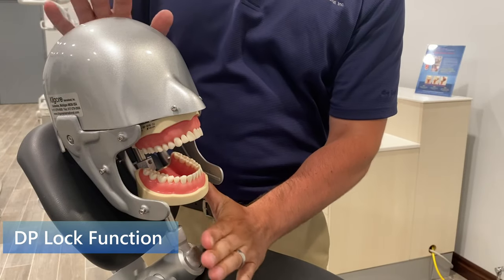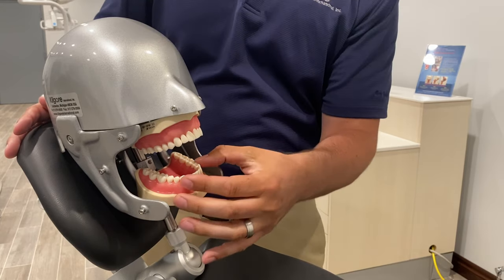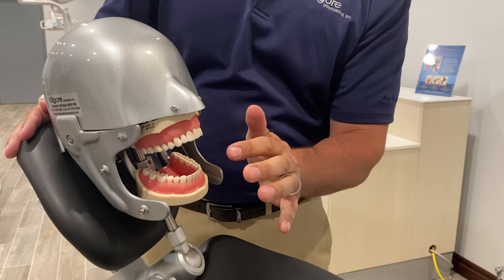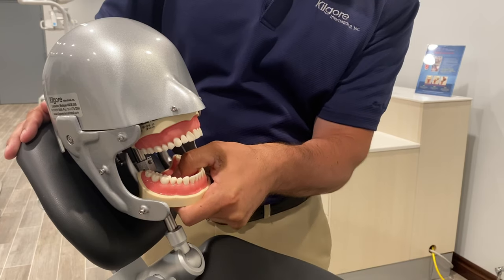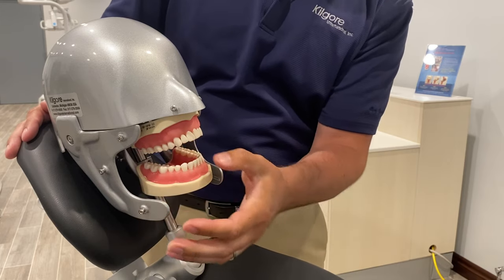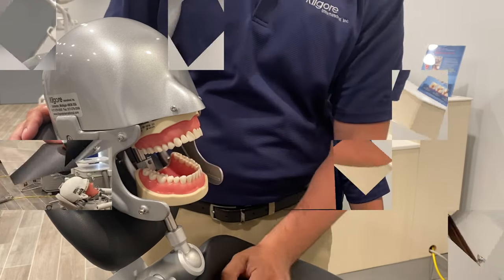The DP lock functions very easily. This position keeps the jaw locked open so it doesn't shift while you're working on the model. When you want to check occlusion, pull slightly down and over, check occlusion, and when you're ready to work again, let it sit and just press your thumb down to lock it back.